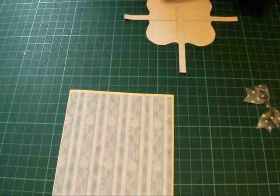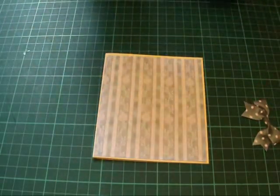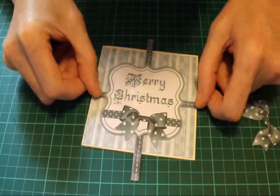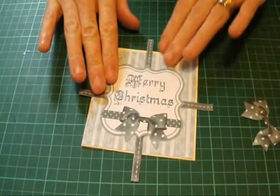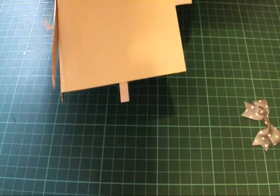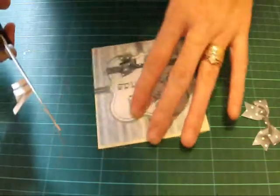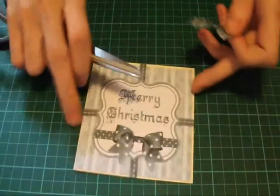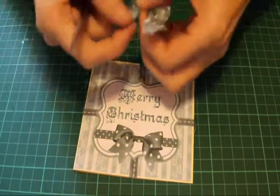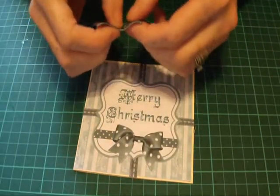I can now know that when I place it on my card the ribbon's going to be right. So let's apply some double sided tape to the back of these. I can now place this onto my card like so. Trim off the back. Now once you've trimmed off the back, I'm just going to make this little bit of dimension.